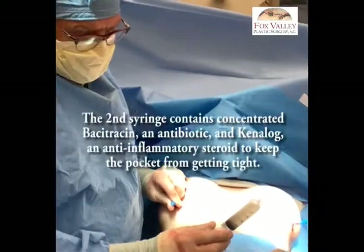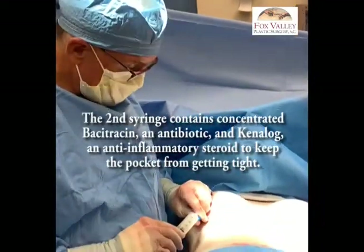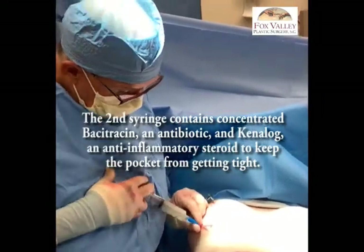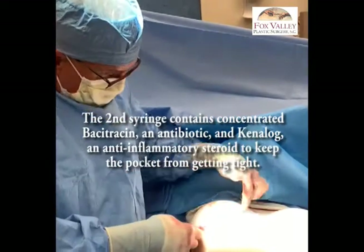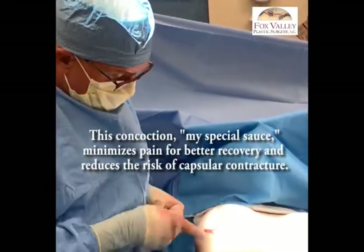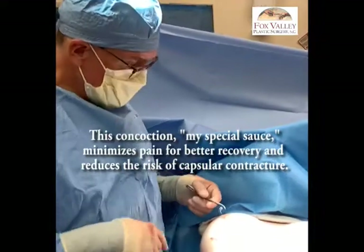This is the concentrated Bacitracin in Kanilwa — not regular irrigation but concentrated Bacitracin, 50,000 international units. I use half of this on this side and half on the other side. This tube deposited that medicine there, I pull out the tube, the wound is closed, and the medicine stays in so that the antibiotic surrounds the implant.